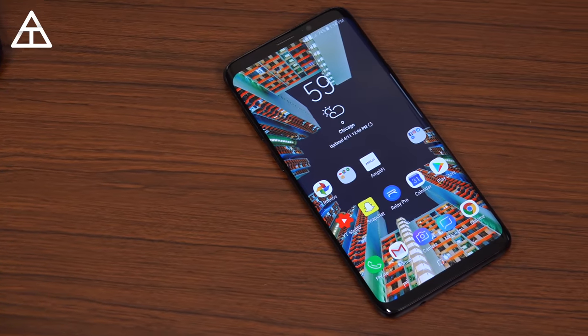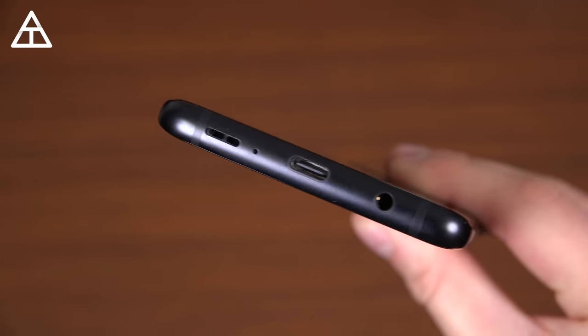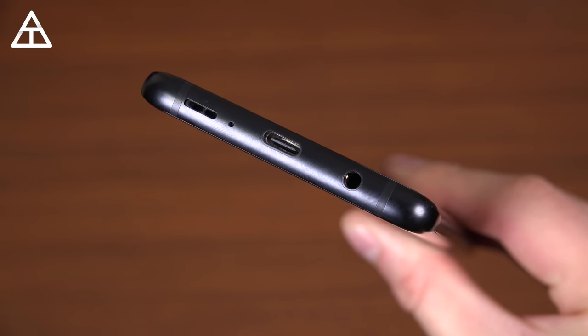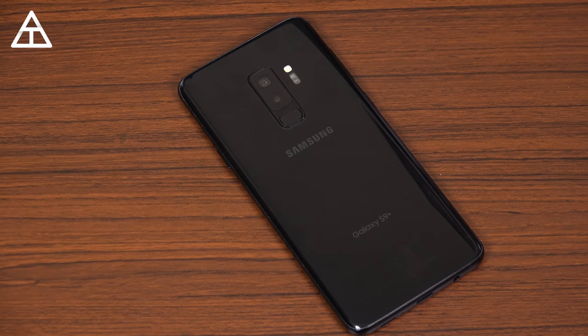The S9 Plus has a 3,500 mAh battery, which does last me all day. It's not the best battery life I've ever experienced, but it easily gets me through a full day without charging midday. I get about 4 hours and 50 minutes of screen-on time on average, which is definitely above average — my baseline is about 4 hours and 15 minutes.